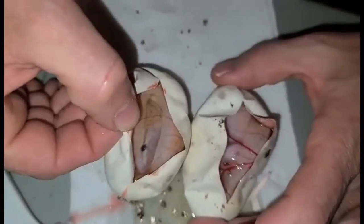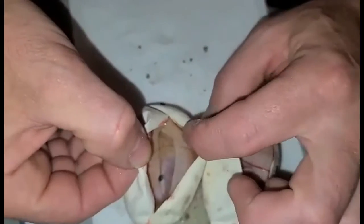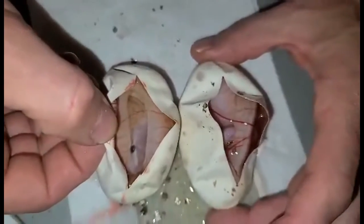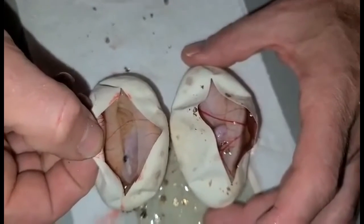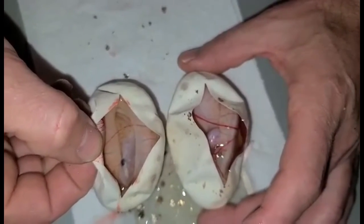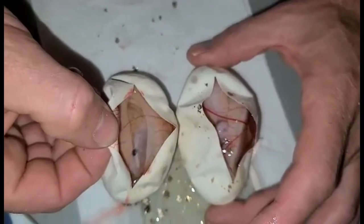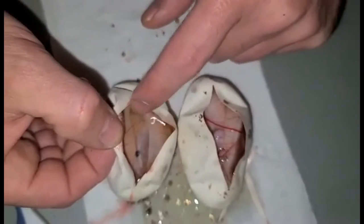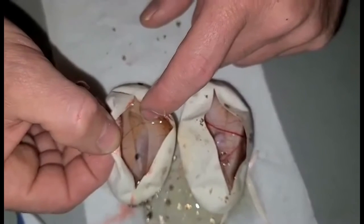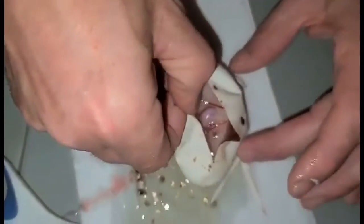See, the pattern is way different on this one, way more broken up than the other one. So we'll see when they come out. Got two banana pinstripes, possibly one. I'll have to wait until they come out to be sure. We did get on the odds for the most part.